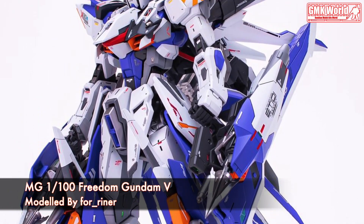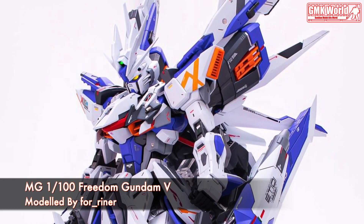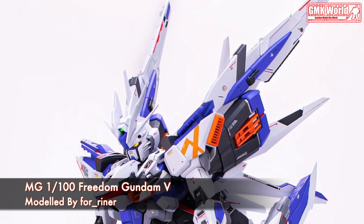Hi my friends and everybody. Welcome to GMK World Channel. Today we will show you Gundam Plastic Models, custom build by Fereiner. MG1-100, Freedom Gundam 5.